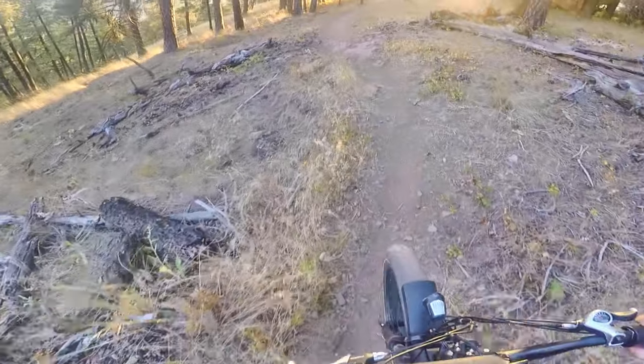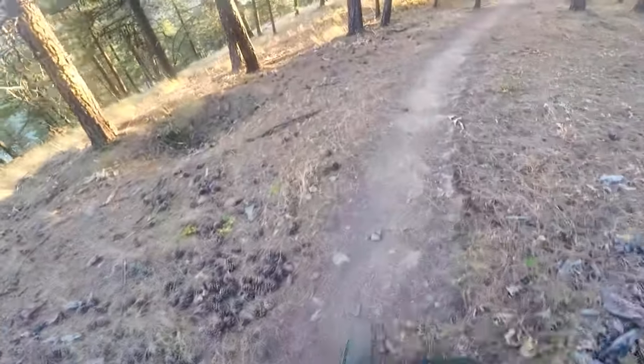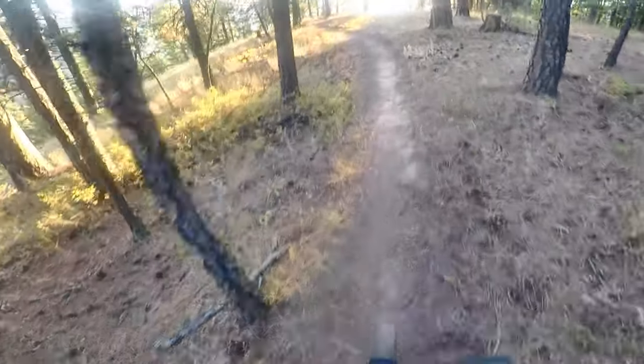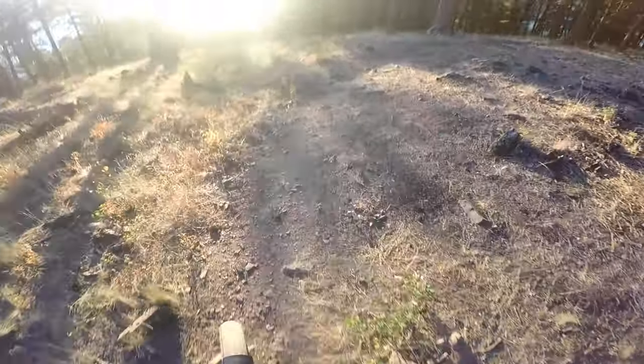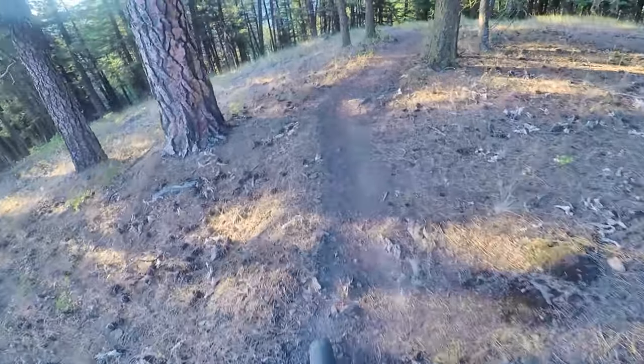You guys should check that out — I think I called it the underwater Mavic rescue or something. I don't remember, but it's a good video. It documented the whole thing on how I got the drone back. It was quite the feat — I didn't think it was going to work. I'm not going to give it away, but you guys should check it out.